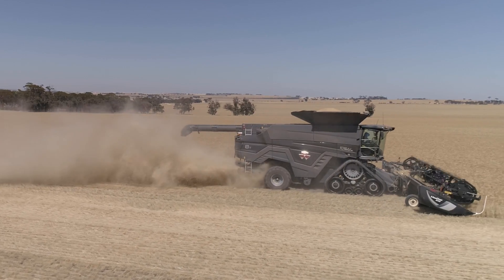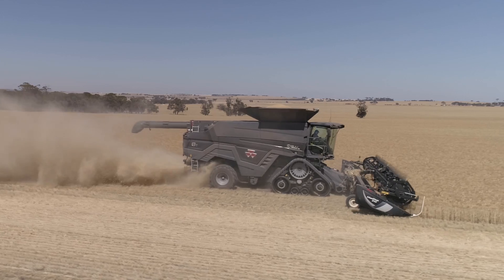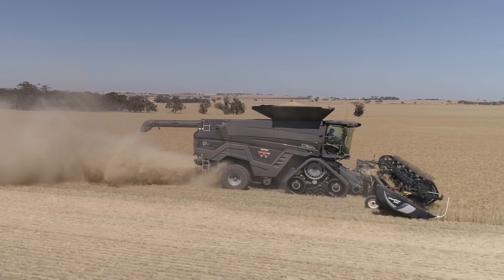The combines in this capacity are typically using around 80, 90, 100 litres an hour, but this seems to be a bit more efficient, having a twin rotor system with plenty of throughput. So it's very impressive on the fuel consumption.